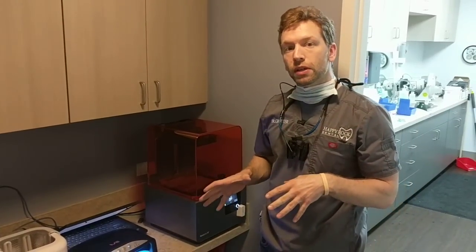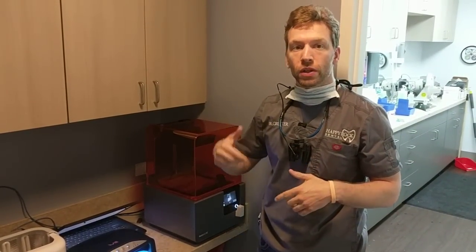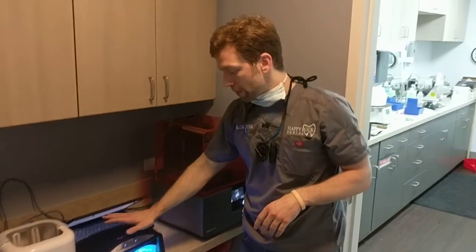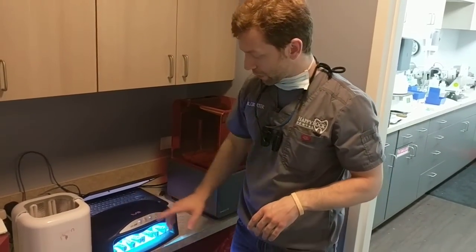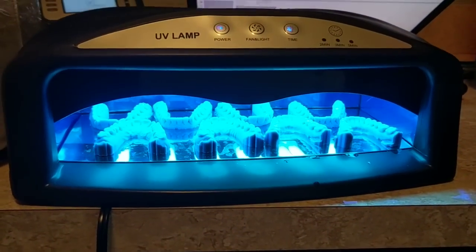We've finished printing our models and finished processing them. In the last video, I went over the wash technique. So now they've been sitting in our light. If you want to take a look down here, you can see we've got, not in any particular order, four uppers and four lowers.